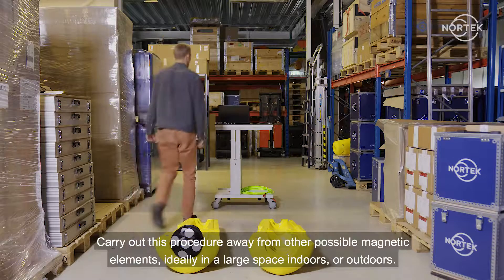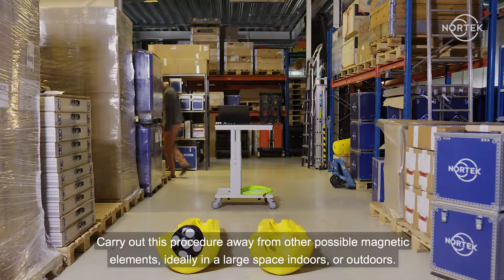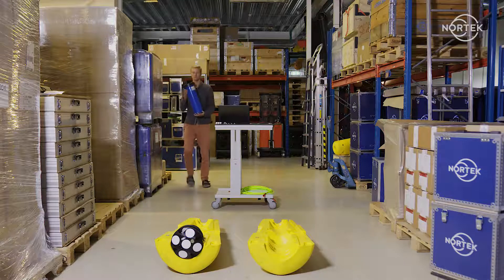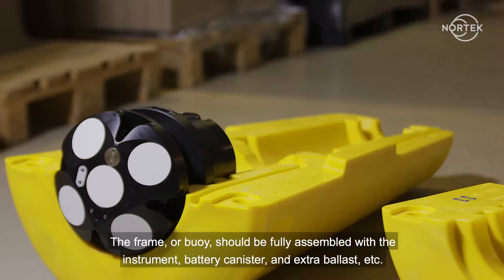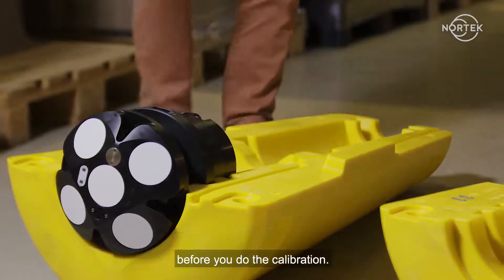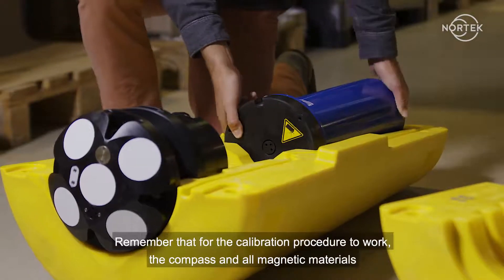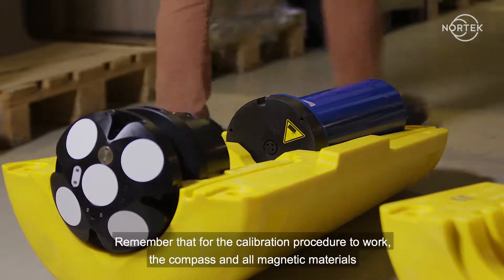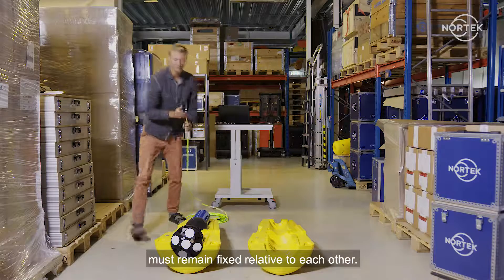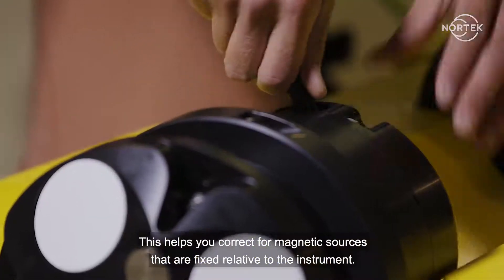Carry out this procedure away from other possible magnetic elements, ideally in a large space indoors or outdoors, but not on the deck of a ship. The frame or buoy should be fully assembled with the instrument, battery canister, and extra ballast, etc., before you do the calibration. Remember that for the calibration procedure to work, the compass and all magnetic materials must remain fixed relative to each other. This helps you correct for magnetic sources that are fixed relative to the instrument.